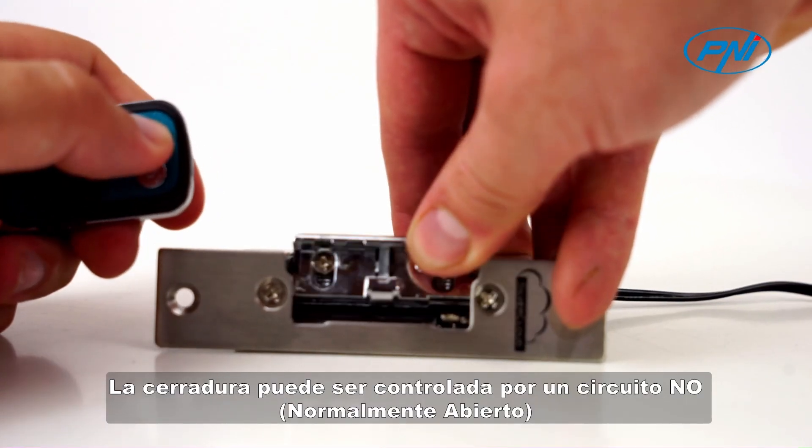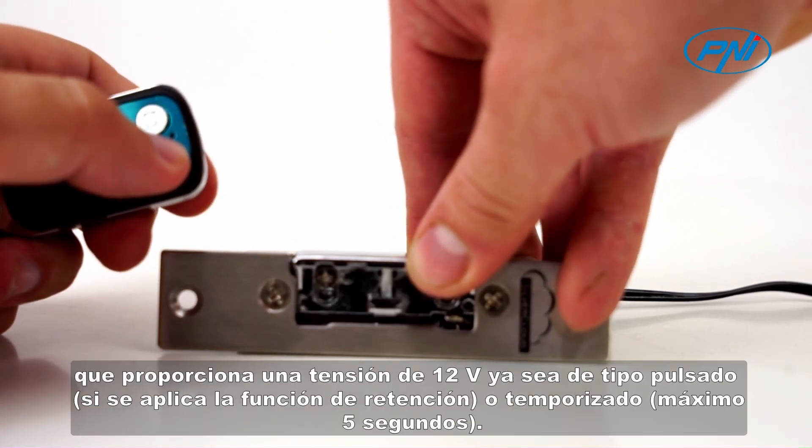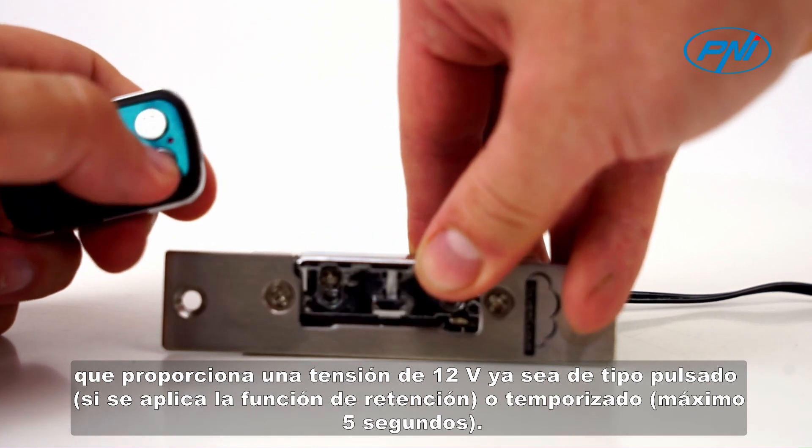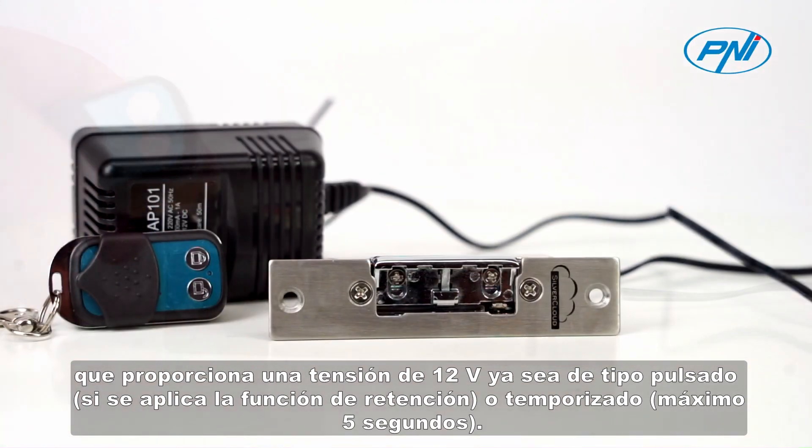The lock can be controlled by an NL normally open circuit that provides a voltage of 12V, either pulse type if the retention function is applied, or timed — maximum 5 seconds.